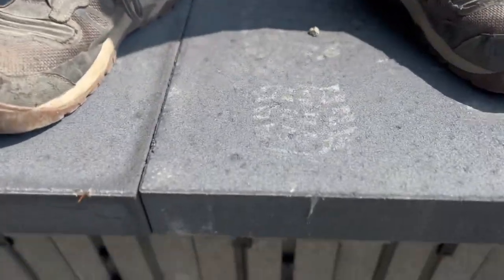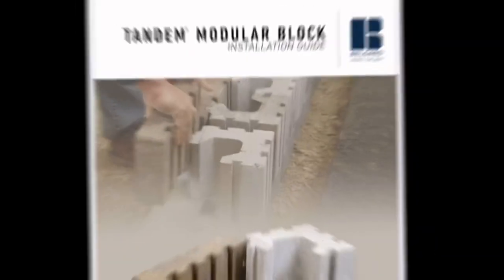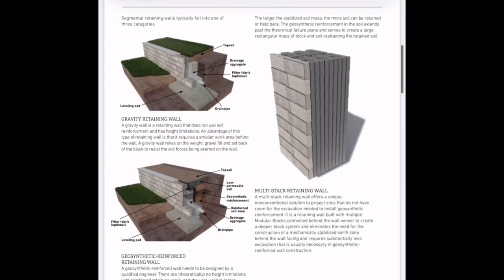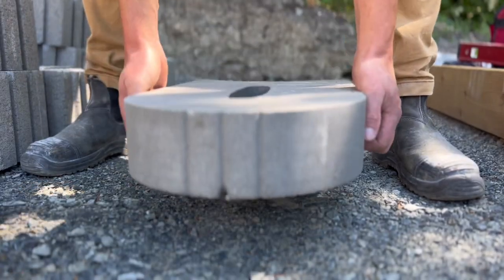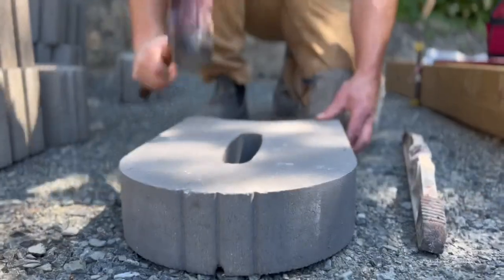Hey, it's Kevin. I want to show you a product from Belgarde called the Melville Tandem — it's a modular block wall system. Like with any newer product I'm not super familiar with, I want to make sure to check out their installation guides and tech specs, just so I know exactly what we're dealing with.